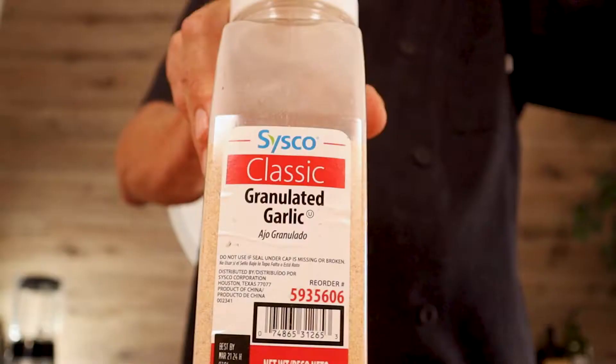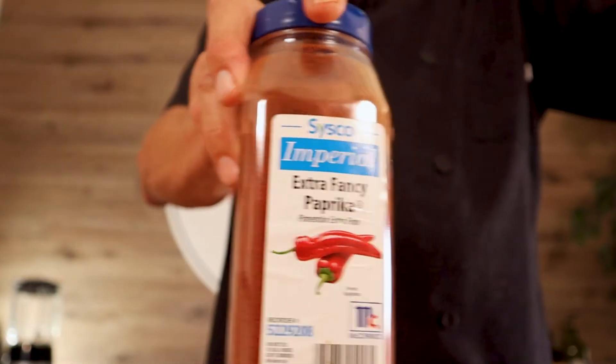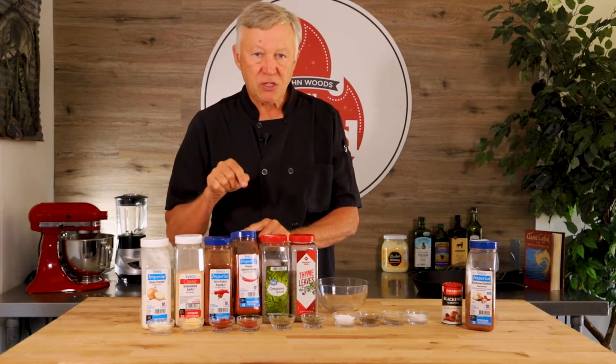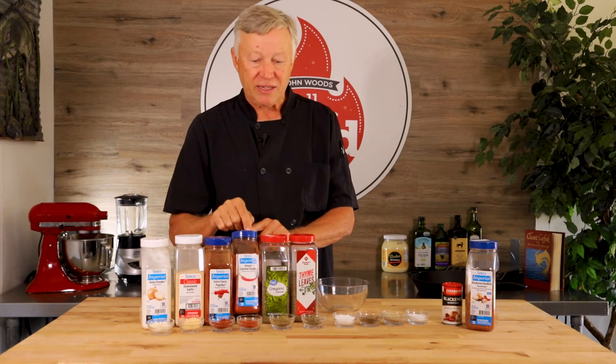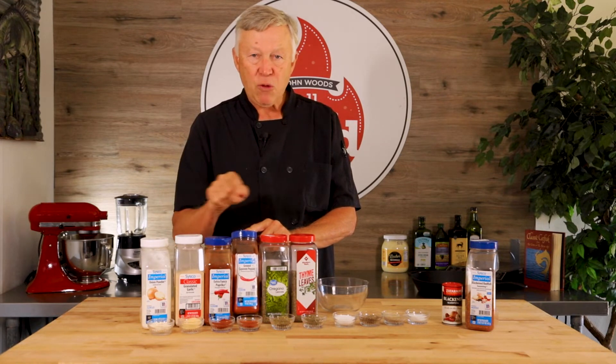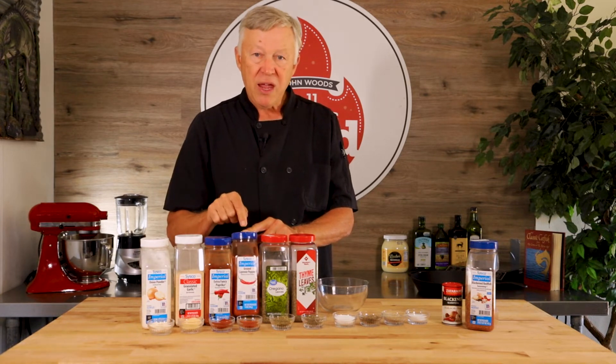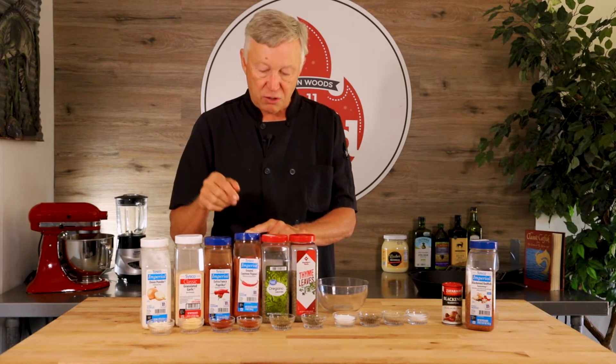Then you have paprika — you may want to use smoked paprika. Cayenne pepper: now let me warn you about the cayenne pepper, this is where you're going to get the heat and the bite. So instead of putting equal portions, I put about half of the cayenne pepper, or half a tablespoon, and I can adjust it accordingly if I want it a little hotter.